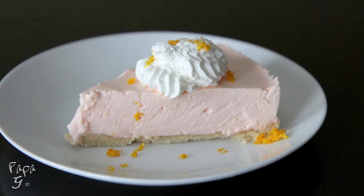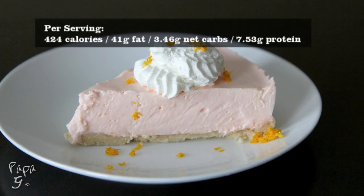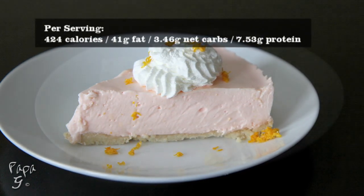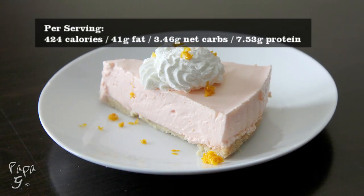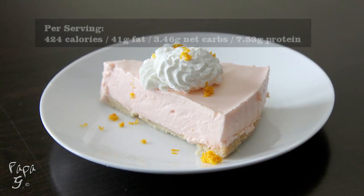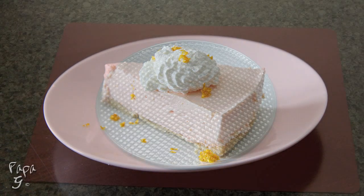Welcome all! Papa G here. Today I present a creamy and delicious low-carb treat: my orange cream cheesecake. This light and fluffy dessert recipe has a great orange taste and comes in with less than three and a half net carbs per serving. Perfect for that low-carb diet. Let's get started!